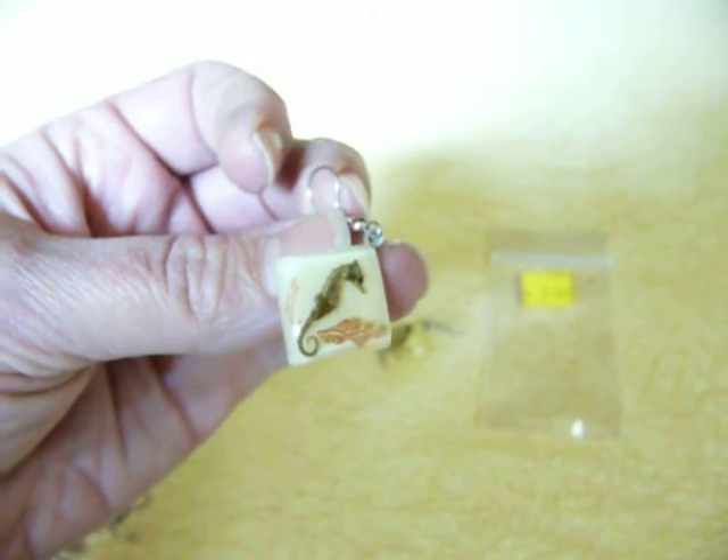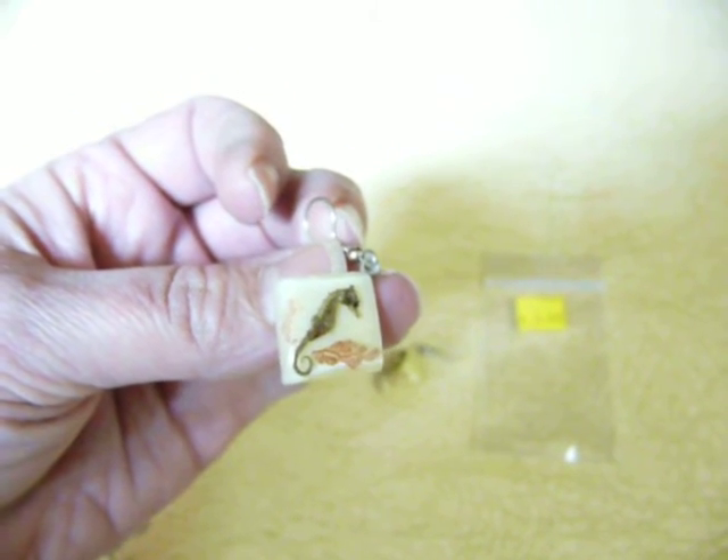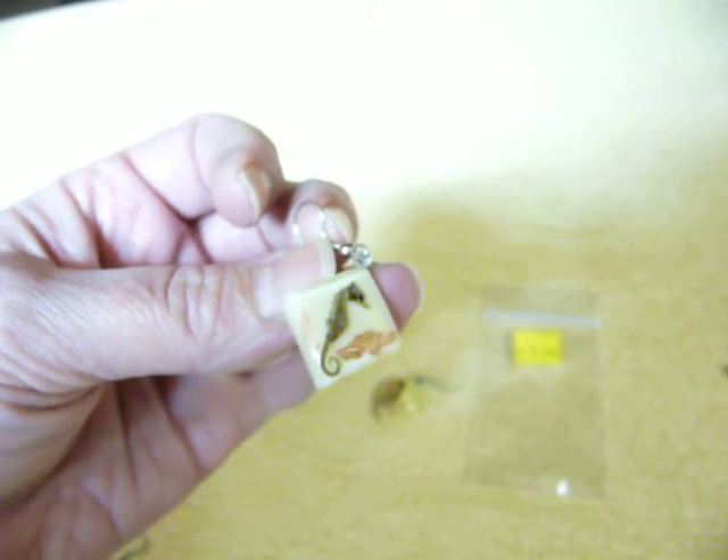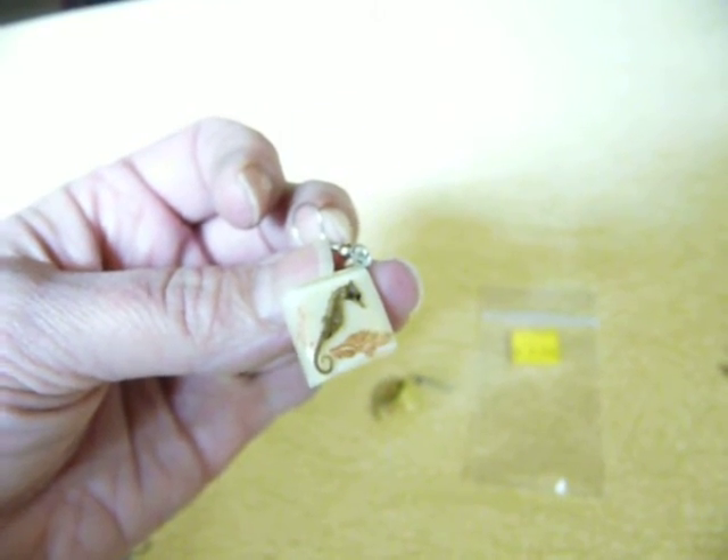So that's just a quick way to make clip-on earrings into pierce earrings. I hope that was helpful. Check out my blog, TheSecretIsGratitude.com, and type in 'seahorse earrings' to see the pictures and more description. Thanks!